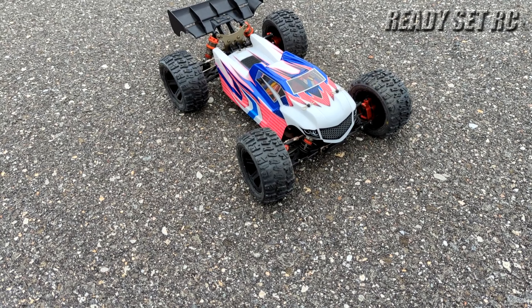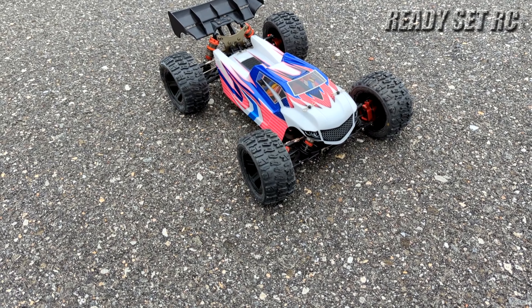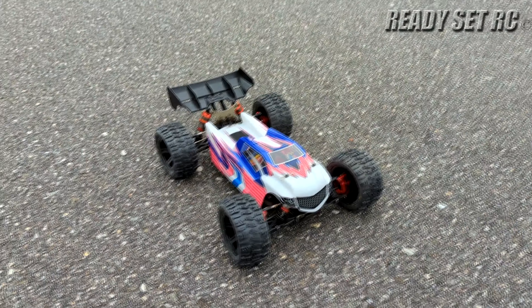Welcome to Ready, Set, RC! Today we got the LC Racing EMBT out on 3S for a little rip, guys, running it with the trenchers for the first time.